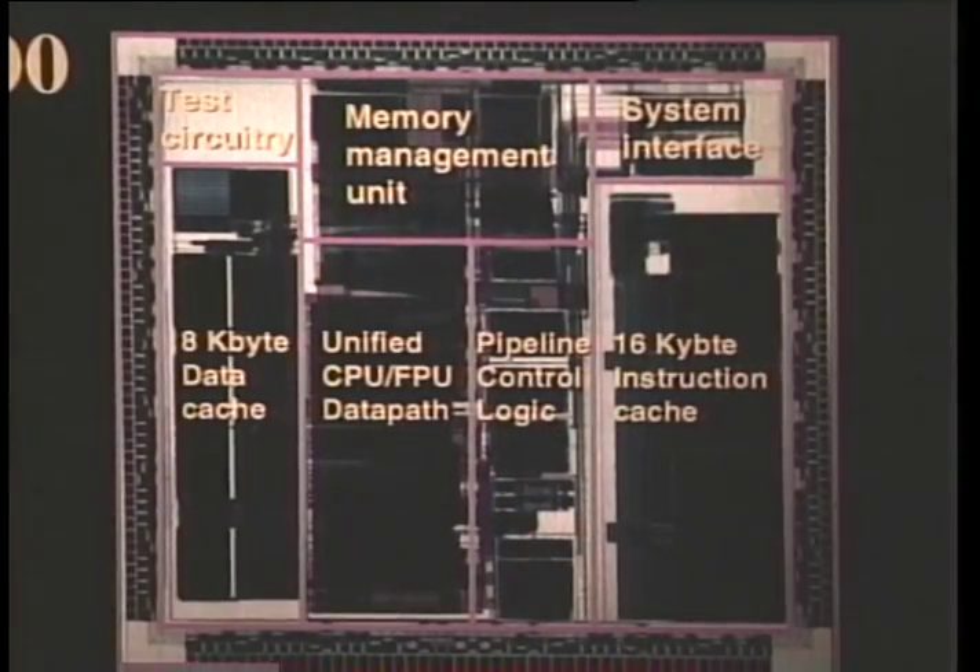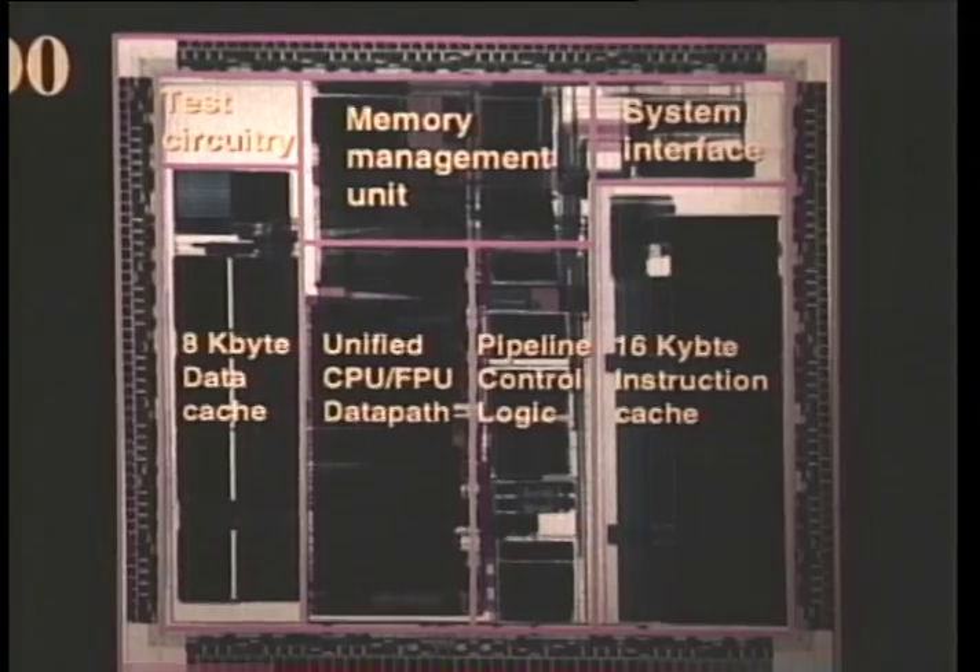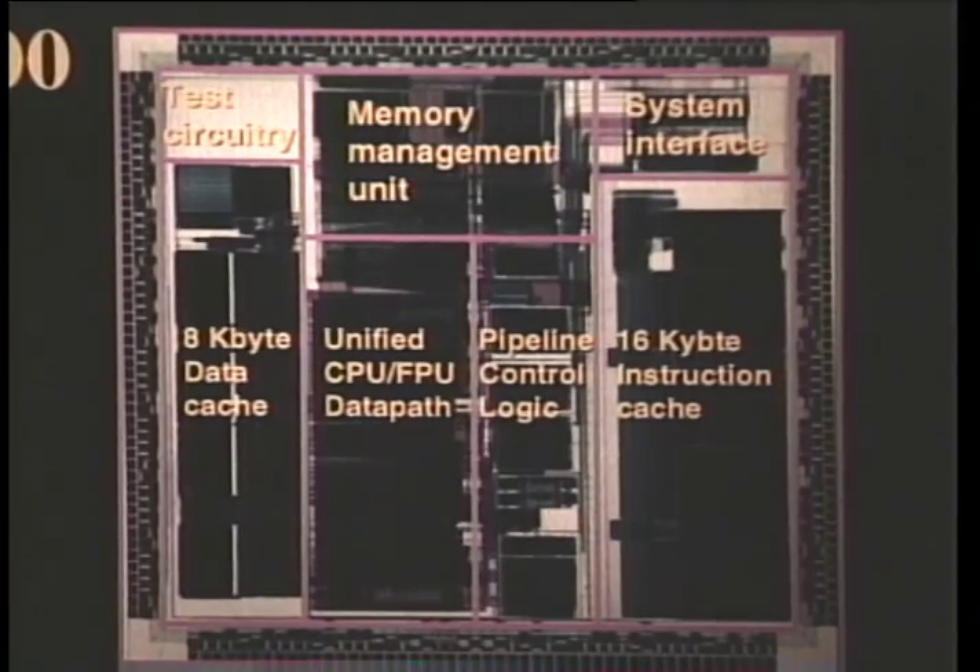The next slide is a die plot photograph. Before I finish, I'd just like to acknowledge the effort of the ICE team. We are a very small team, and we were able to turn this chip around in a very short schedule of 18 months. Thank you.